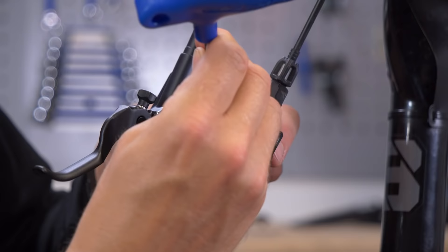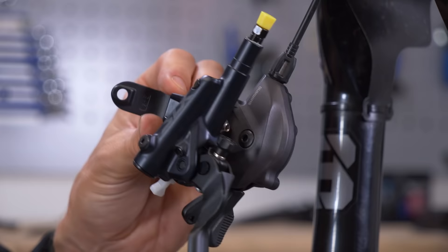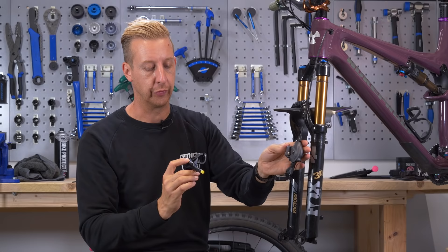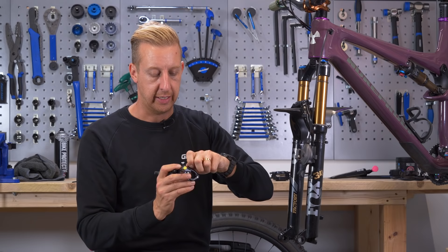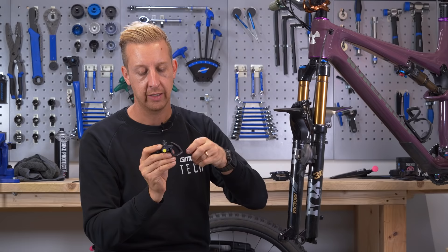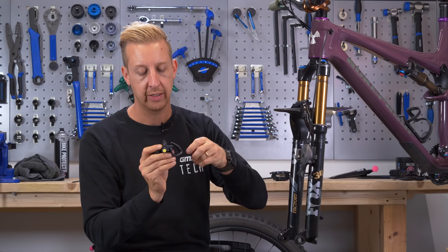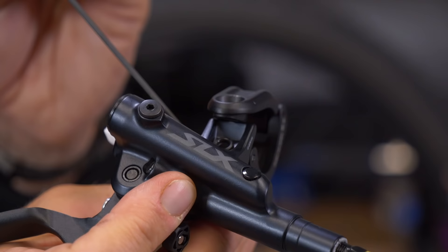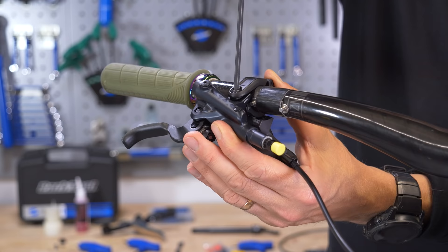It doesn't matter if you do the lever first or the caliper. I'm going to do the lever because my gear lever is hanging down, and this particular one has an I-Spec mount on it, so it's compatible with this brake lever. I'm just going to mount that onto the lever so both can go onto the bars. Something to note with Shimano levers in particular: the lever clamp has a little locking system — a little pin you push to unlock the cradle to fully open it. As you do that, you remove the 4mm bolt, and there's a tiny little O-ring between them, so take care not to lose that.